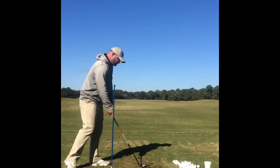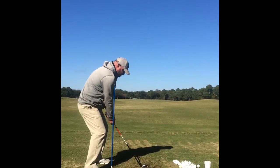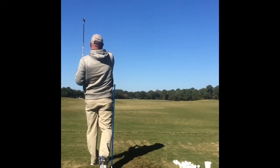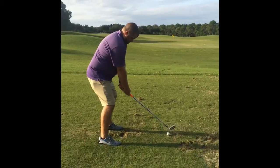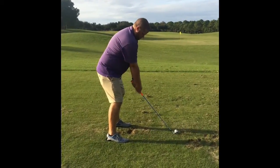We want to kind of get rid of the wide open clubface. So that's a very good thing — our ball is starting towards the target or a little left. You've used your hips to create room.